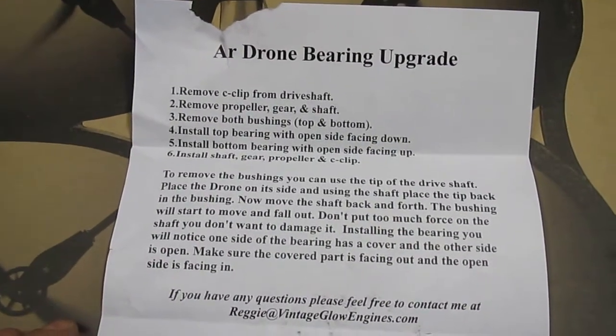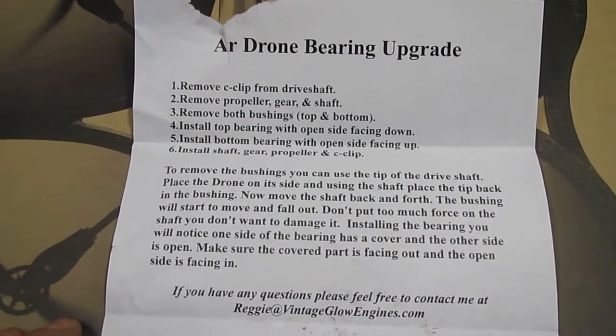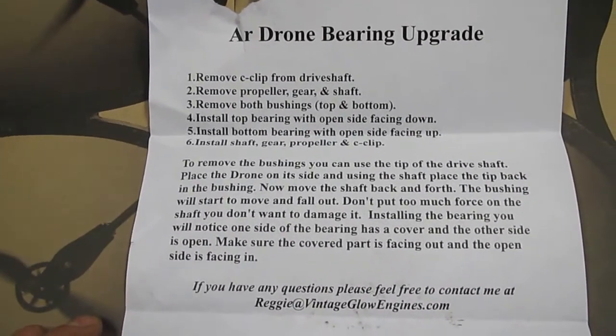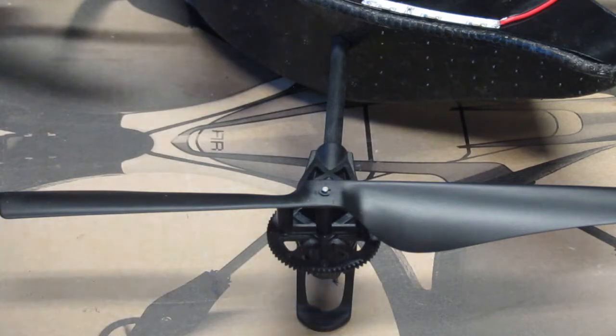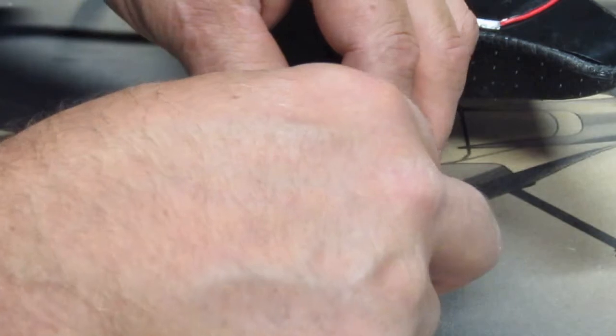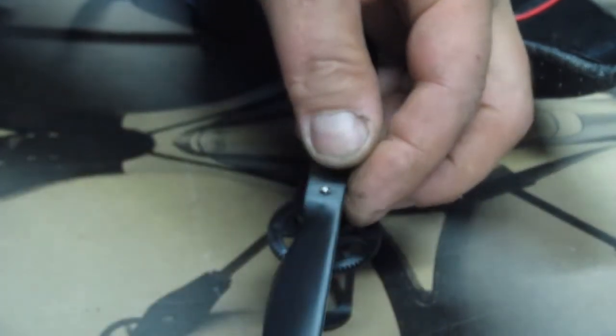Here's the instruction sheet that I got sent along, so you guys can pause this and read it if you want. I just want to show you how you go about changing out the bushings with real bearings - a little sealed on the bottom and open on the top type bearings.